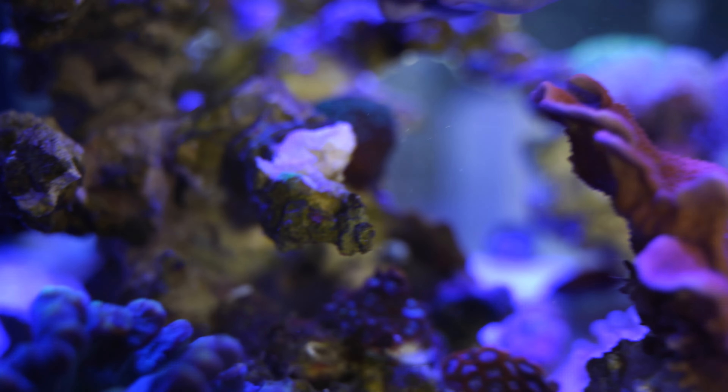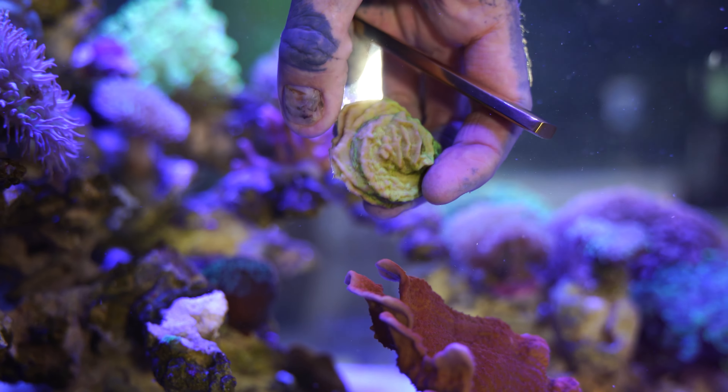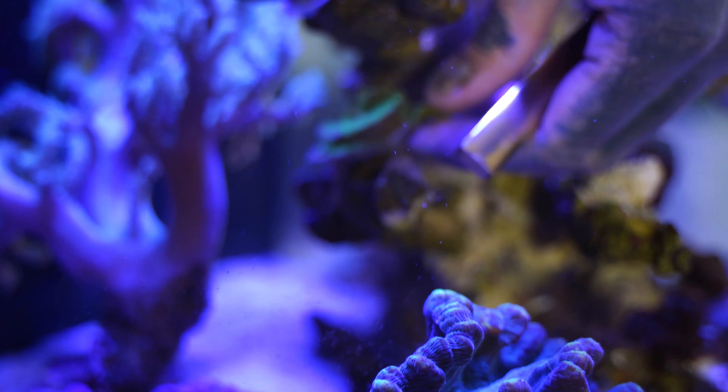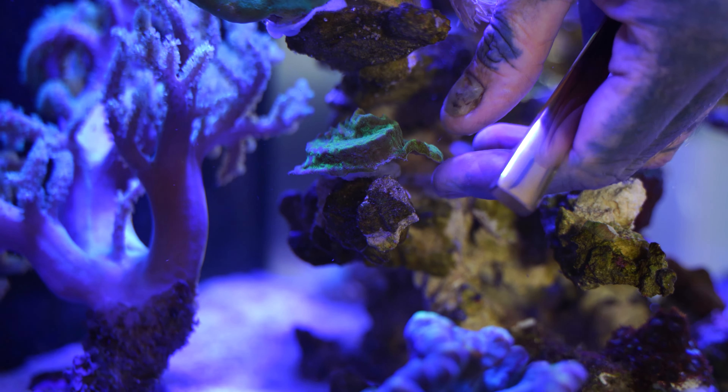This is the main bit we're concerned about. We've got this really healthy growth on this bottom edge here, but this edge here is the concern — it's a bit bleached. So what we're going to do is put that in way more shade. I think we might even go under here. It will be much happier than in that direct light it was getting, and now the Duncan coral on top will give it all the shade it needs.